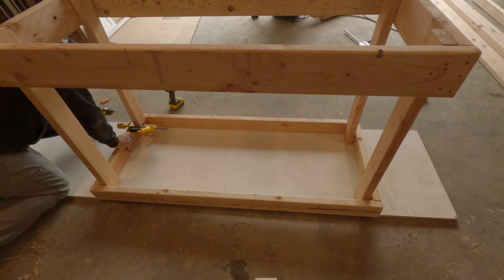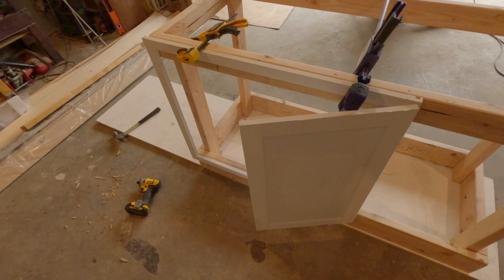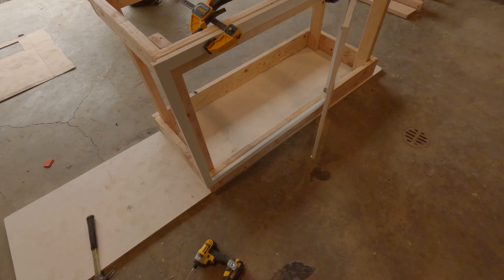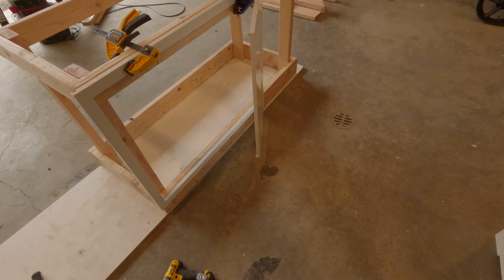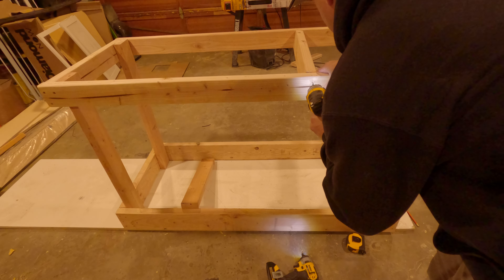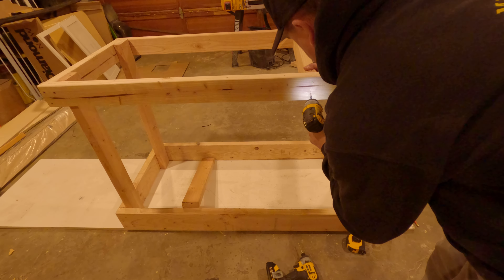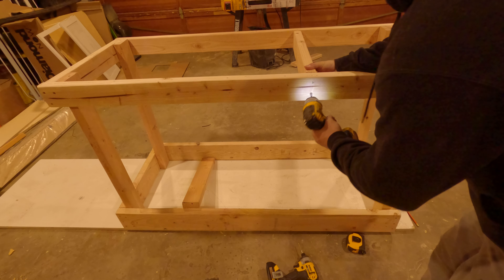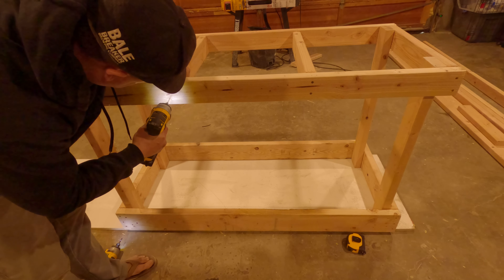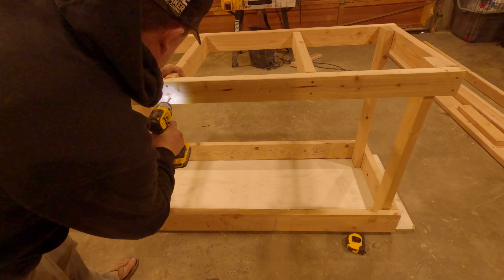We're doing that so that gravity works in my favor and I don't have to try to hold up the top frame while I screw it together. Got that done, flipped everything upside down, and did a temporary fit of the face frame just to see how it's looking. Now I'm going to make sure I get the support braces in. One of the disadvantages of using quartz as a countertop is that it does not have great tensile strength, so you have to make sure it's really well supported on the stand or cabinet below.